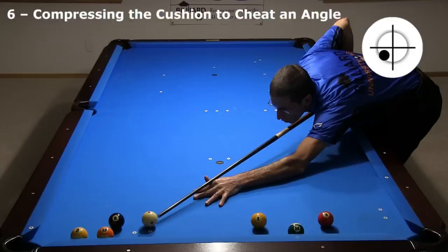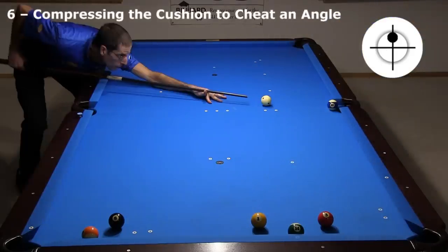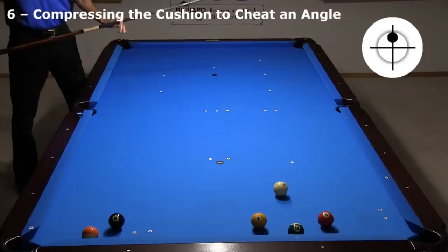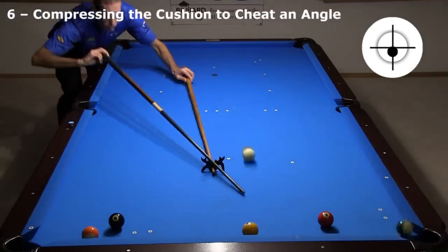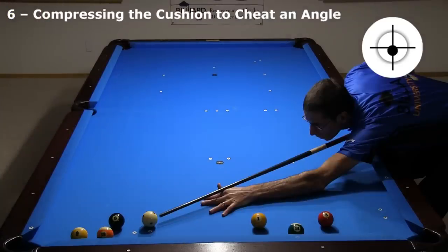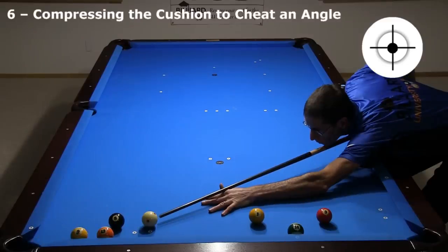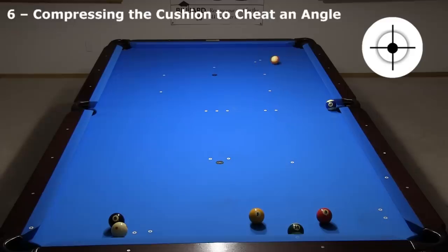Here's a similar example. I can make the 13-9 combo, but the runout is extremely difficult because the 14 is so well hidden. A better option is to cheat the angle on the combo. This doesn't work at slow speed since the ball doesn't compress the cushion enough to allow for the angle cheat. With enough speed, I can shoot straight into the 13 and have it compress the cushion enough to still pocket the 9, and I can leave an easy shot on the 14 for the out.